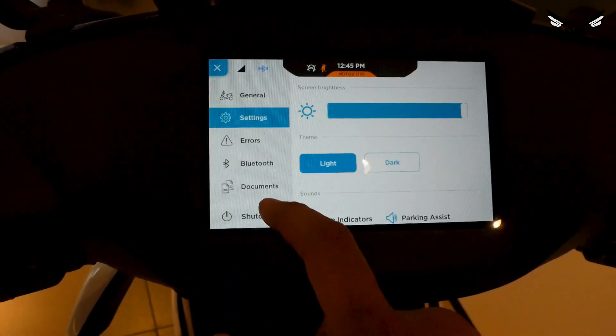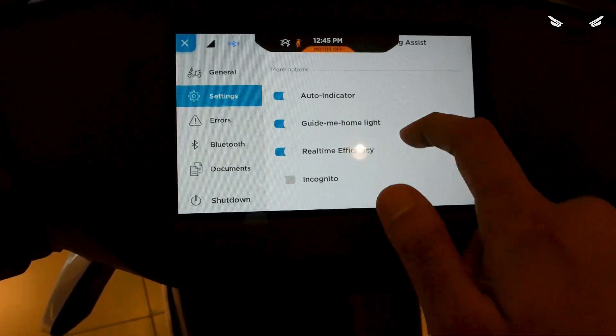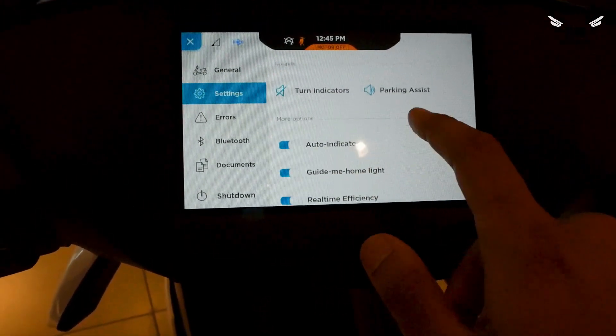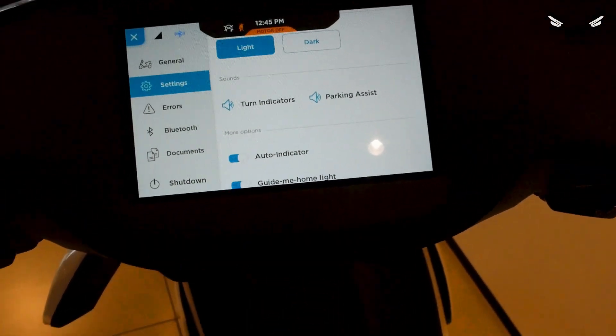In settings the touch is nice — I like the feel of it. You also have indicator sound, parking assist, and reverse settings.